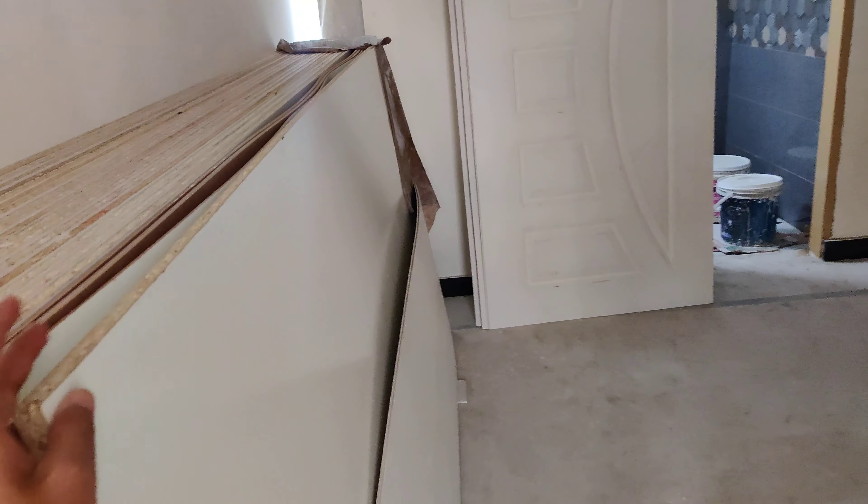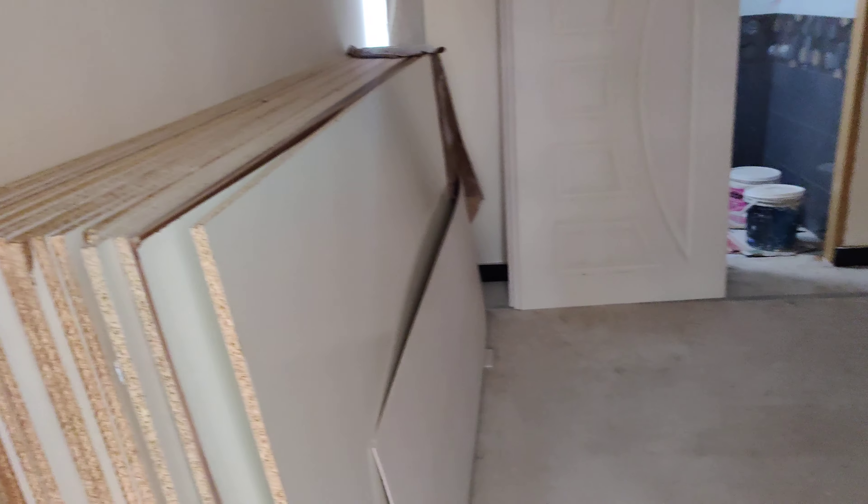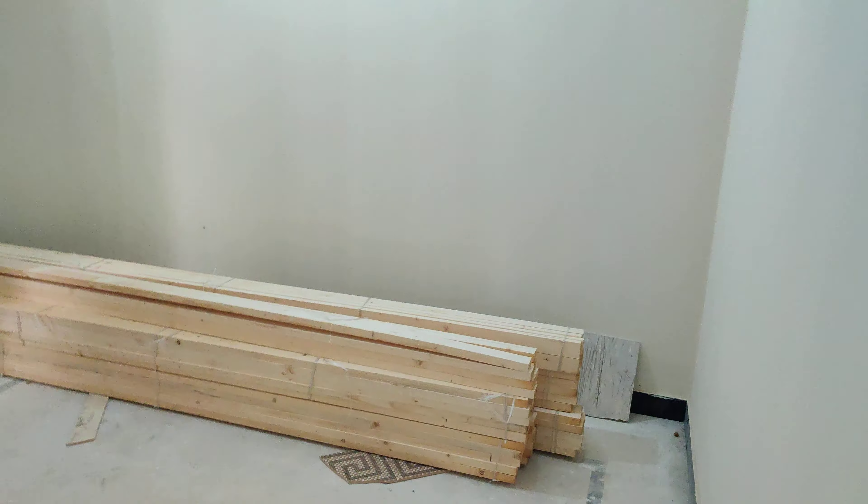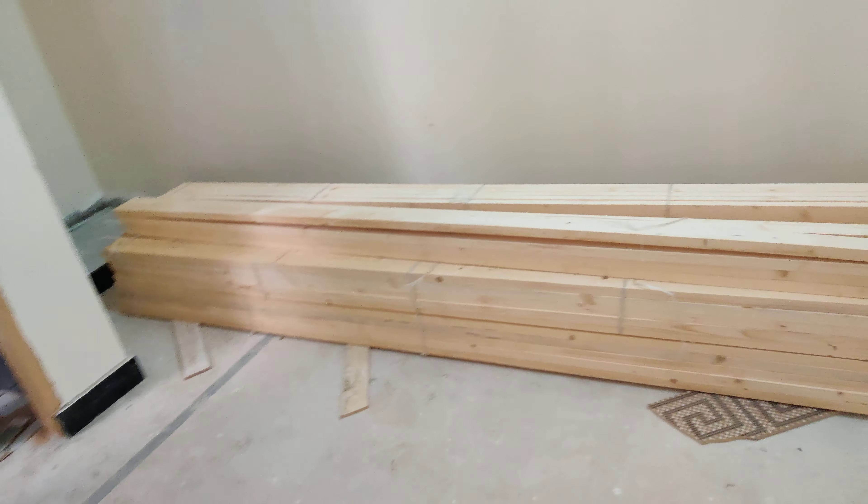This is a Melamine-wide for the kitchen and cupboard. We will put the UV sheet in different contrasts. This is our bundle.